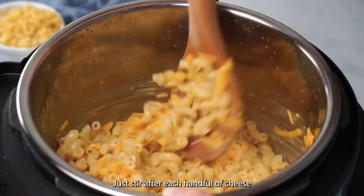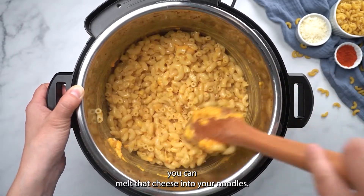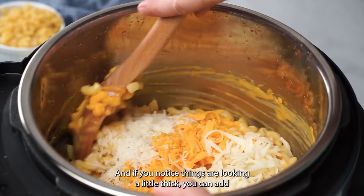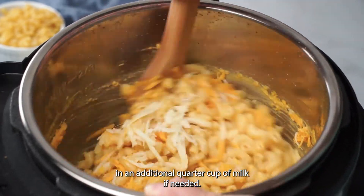Just stir after each handful of cheese so that you can melt it into your noodles. If you notice things are looking a little thick, you can add in an additional quarter cup of milk if needed.